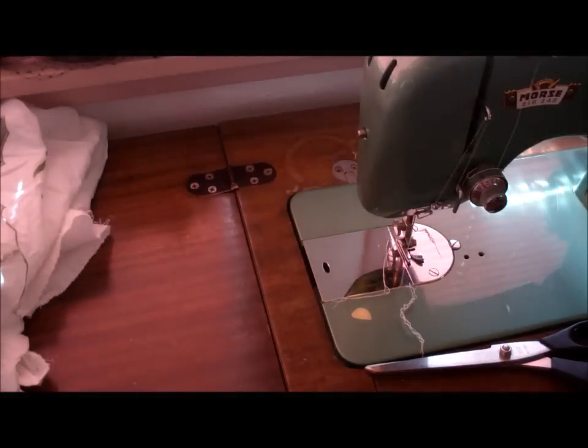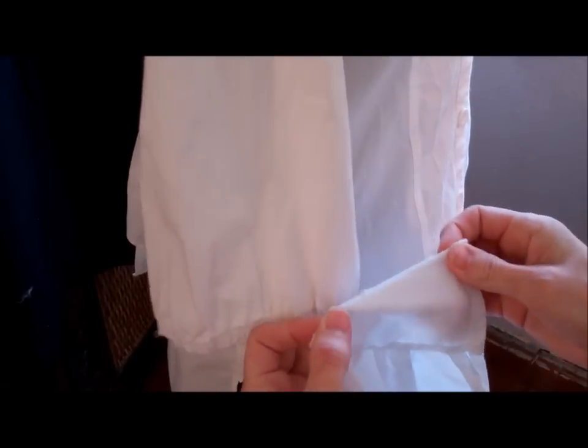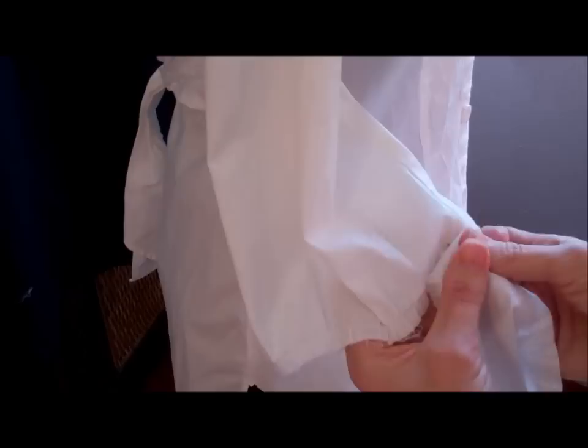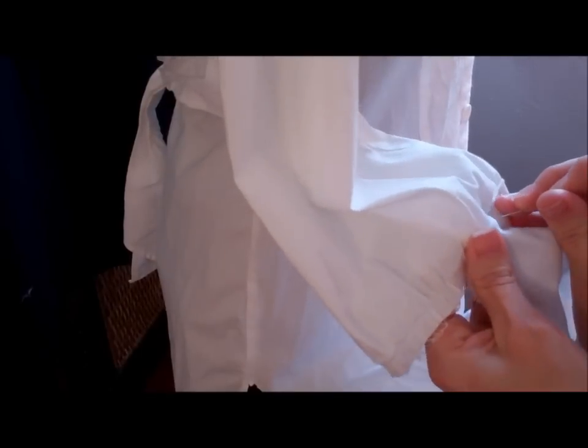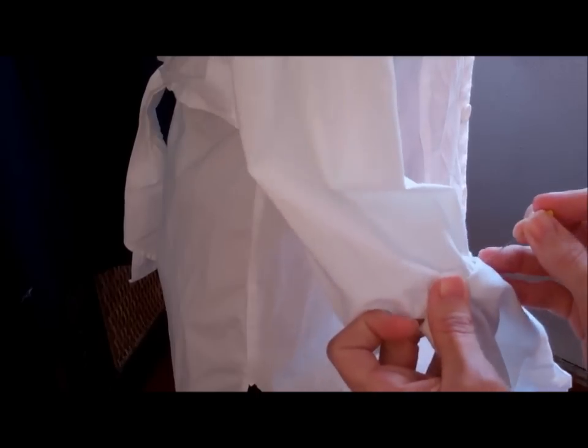Then we'll take this over and start pinning on the sleeve. I'll want this to probably stop right in the under part. This would probably be easier if I took it off the dress form. I'm going to slip my arm in here and make sure that this isn't too long, and if it is, I can take off this section before I get too much done here.